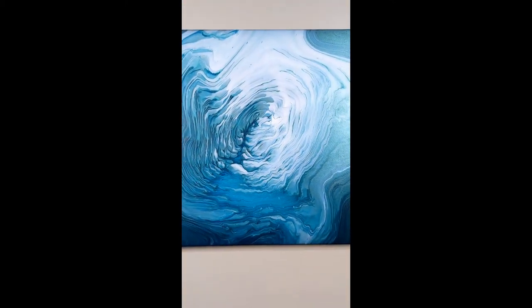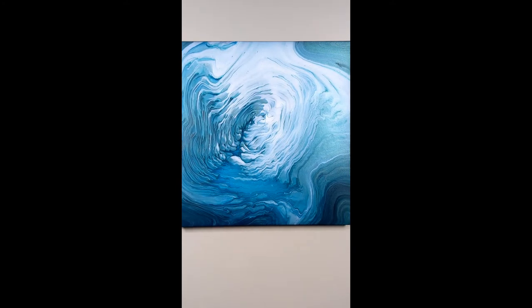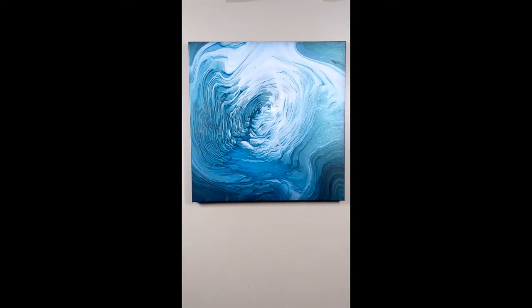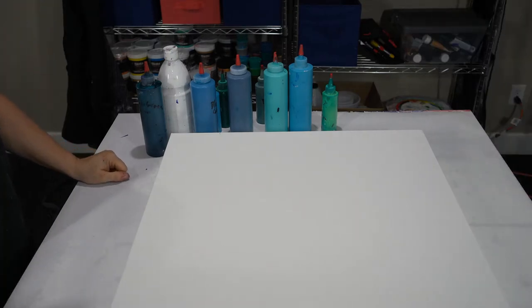Overall, this is a very intriguing piece. Thank you for stopping by the channel — the process video is up next. Find your bliss. Hi guys, we're going to do a ring pour!